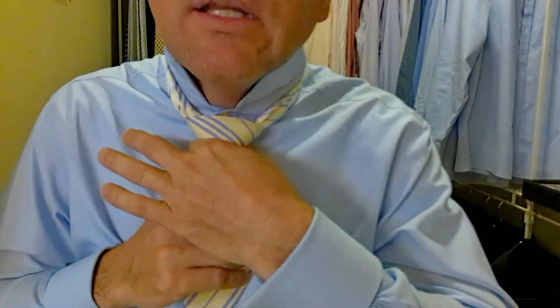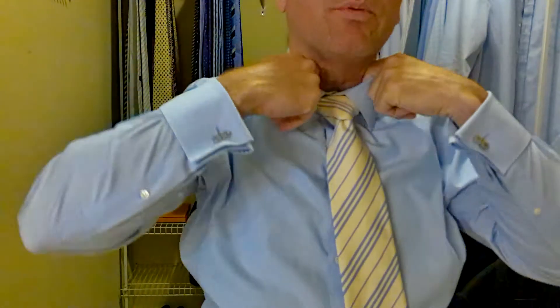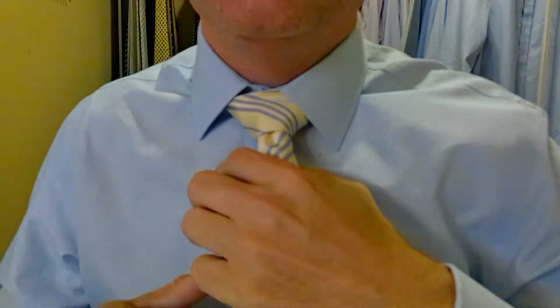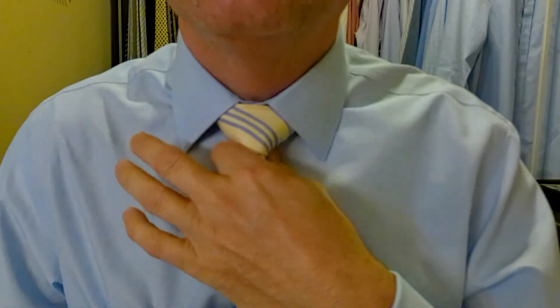Now we've got the tie coming just to the top, so we tighten this knot up a little bit here. We're going to hold onto the knot and pull on the long part to tighten it up. It gives us a little more slack, and now let's see where we're at. Now we're absolutely perfect — the tie is about halfway down the belt buckle, which is where we want it to be. Pull the collar down, let's see how this all comes together. Once you pull the collar down, you want to do your final adjustments — take the short part of the tie and tighten your knot up to your neck.